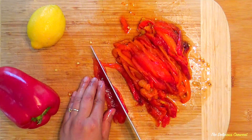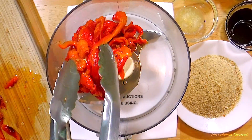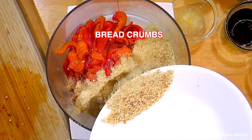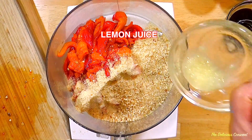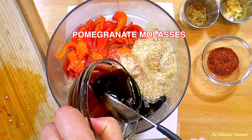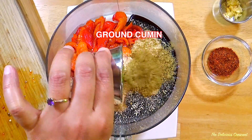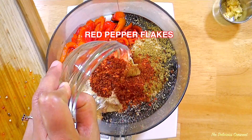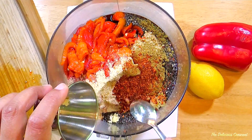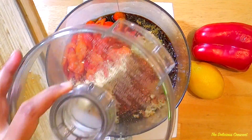Now slice the roasted red peppers into strips and transfer it to the food processor. Then add bread crumbs. You can use gluten-free or vegan bread crumbs if you want. Lemon juice, pomegranate molasses — you can find this in Middle Eastern stores, Whole Foods and international sections of supermarkets. Ground cumin, red pepper flakes and grated garlic.